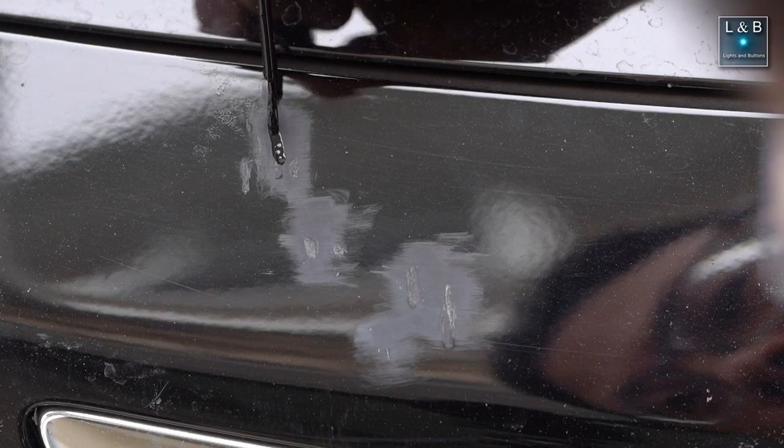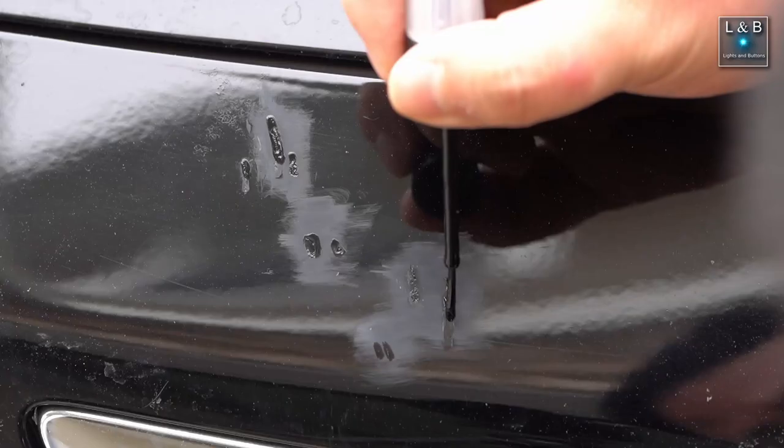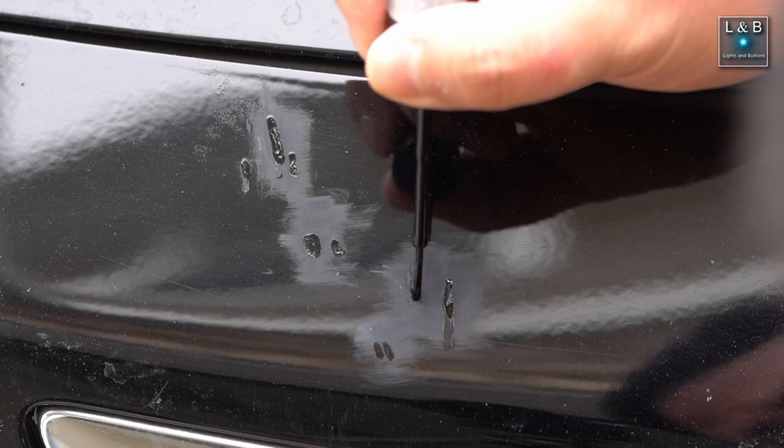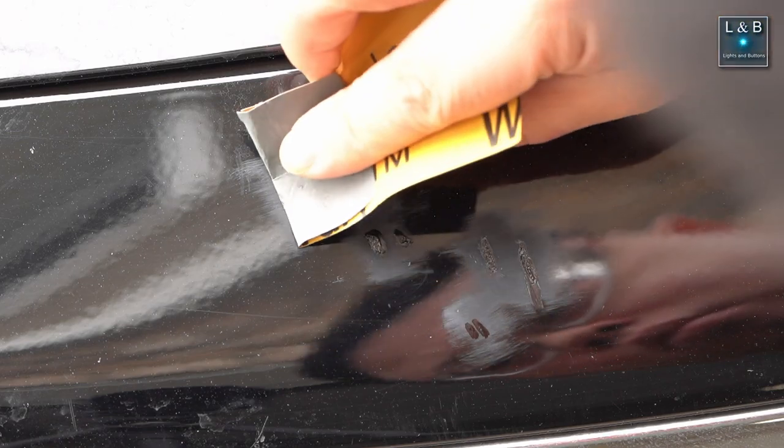I applied the touch-up paint in small layers — keep in mind this is replacing both the primer and the paint layers, so I'm building up the paint level to match the surface and then going slightly beyond so it forms a slight hump above the rest of the surface. After that I'd take the 1000-grit sandpaper and sand it down to make it even. Just putting a blob of paint — my past mistake — won't be even and will look really bad; the sandpaper smooths everything out.